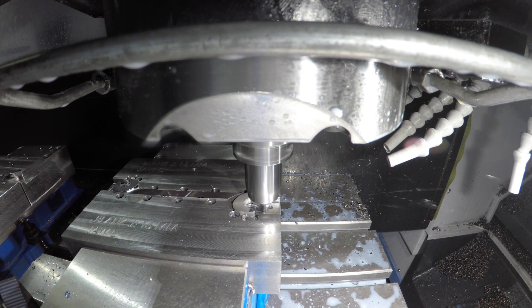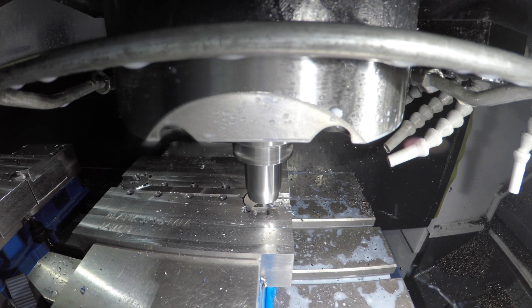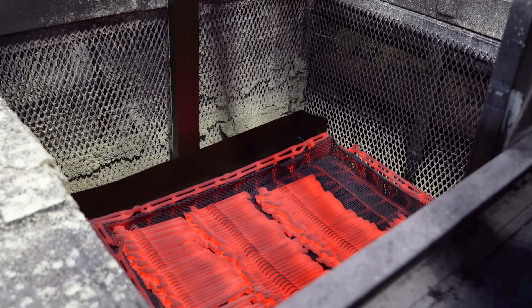Then we use a CNC mill to cut the contours and details of the wrench. Finally, the tool passes through heat treating and various finishing steps.